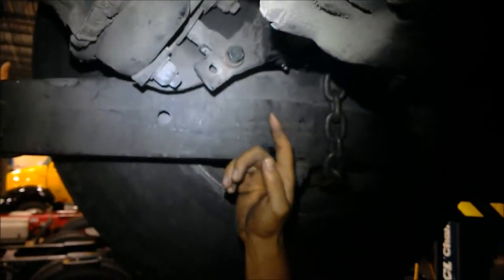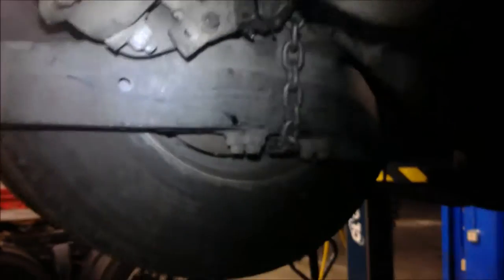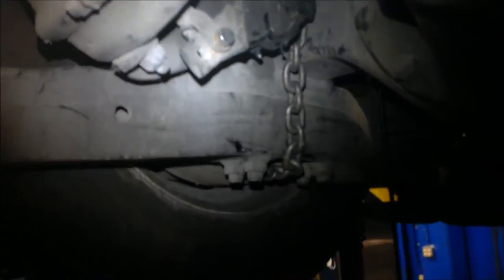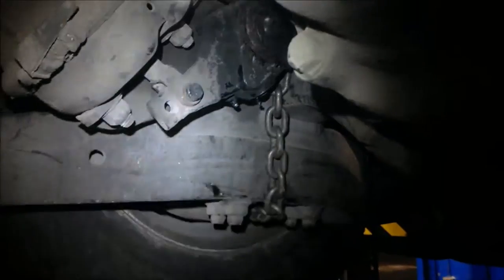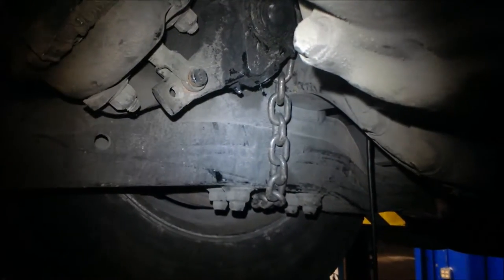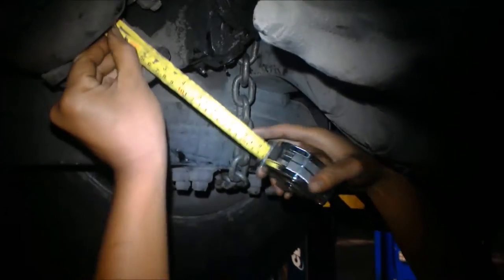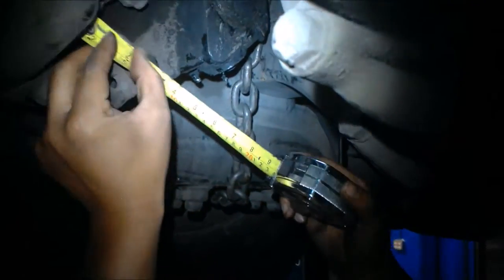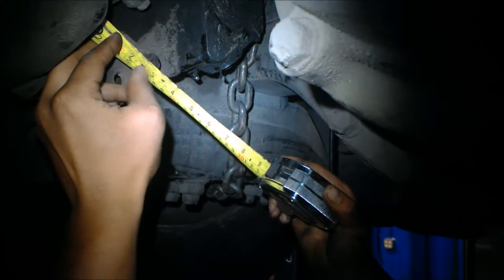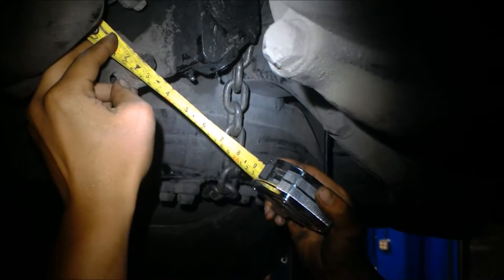Next, you want to measure the travel between when it's at rest and when it's applied. This is a 20-inch brake chamber, so the travel should not exceed more than one and three quarters inches. We're just going to measure it at rest first — right now it's sitting at about two and a half.